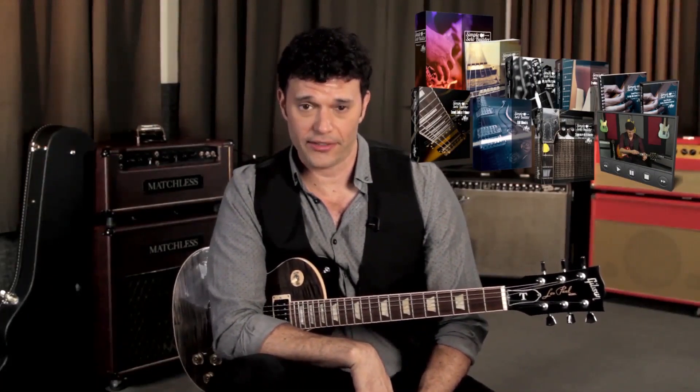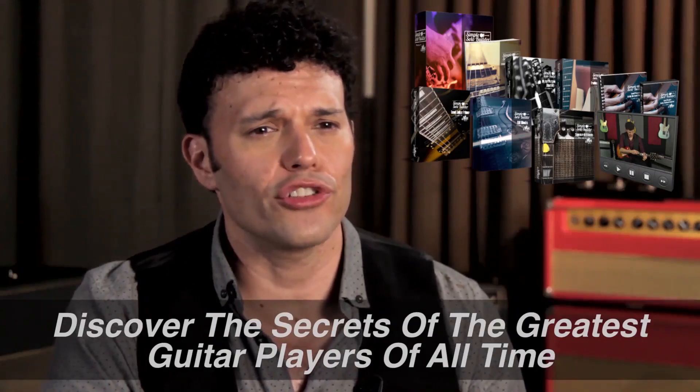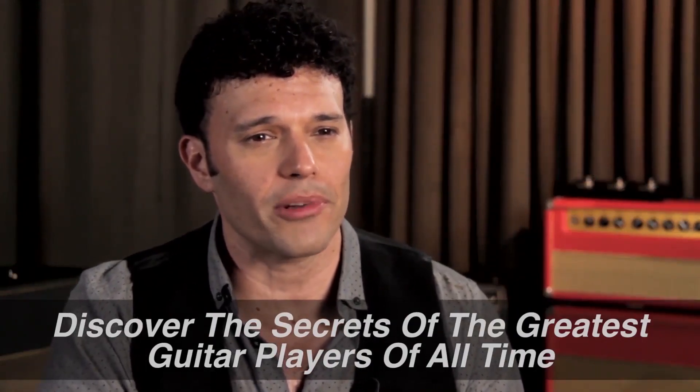I knew the techniques in this program needed to accomplish three things. First, I pull the curtain back and reveal to you the secrets of some of the greatest guitar players of all time. So right away, you know you're going to sound great, because your playing will be inspired by some of the best guitarists in history.